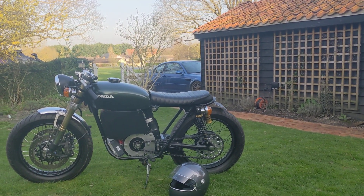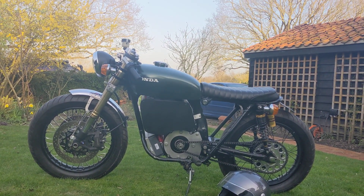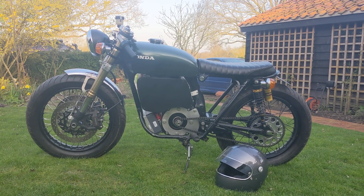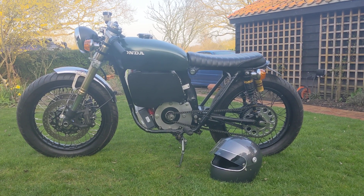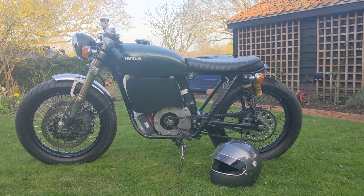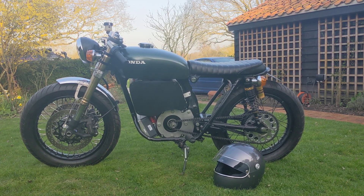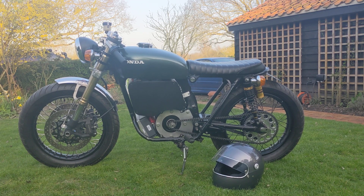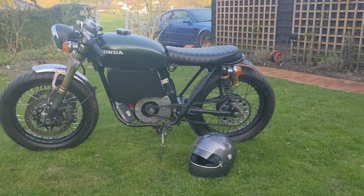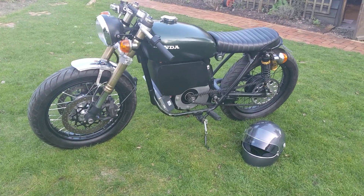Onto the drivetrain. It's powered by an ME1507 motor, custom mounted to use the original engine mounts. It has the Sevcon Gen 4 size 6 controller. The battery pack is made from Sony VTC6 cells — 66 amp hours, 72 volts nominal. The box is made from 10mm heated acrylic, just heated and shaped into size.